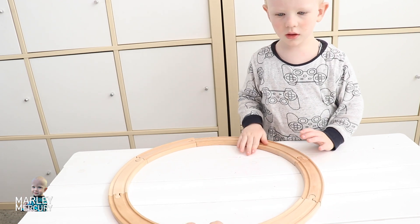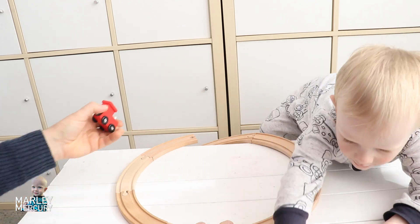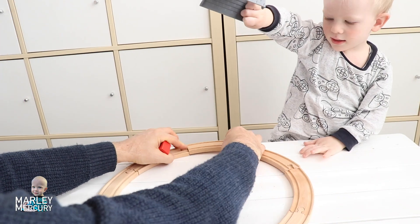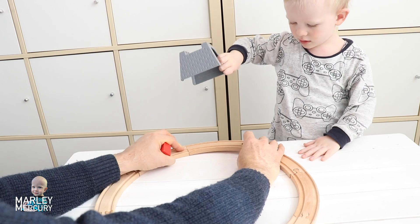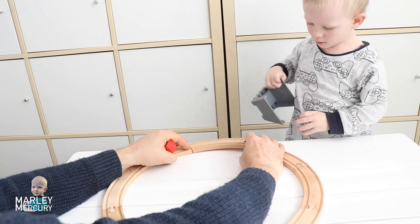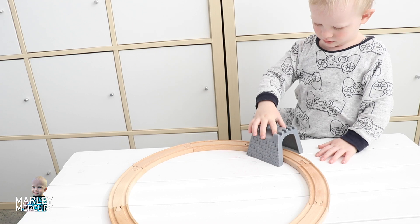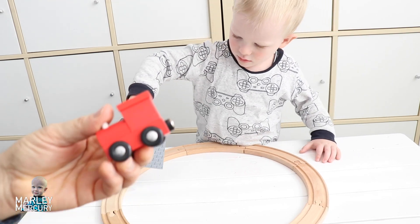What do we need to go on our track? You've finished the circle! What do we need? A train? Ta-da! Oh, you need a tunnel. Where are we going to put the tunnel? Put the tunnel somewhere. Oh, there we go — that's the perfect spot!